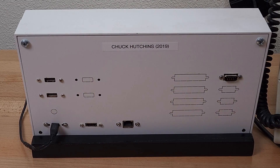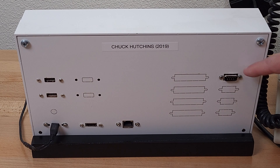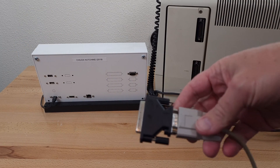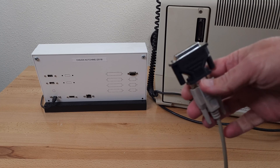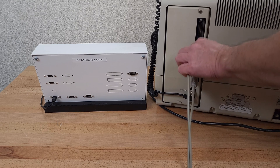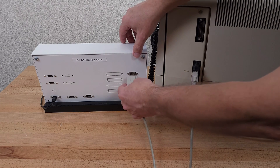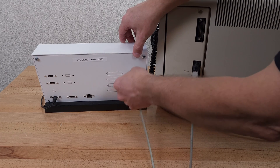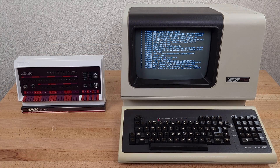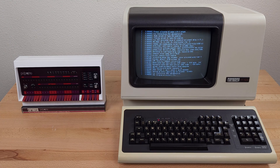On the back of the PiDP-11 is HDMI and Ethernet, a couple USB ports, and the Raspberry Pi console serial port. I'll plug in a 9-pin to 25-pin adapter to the terminal, and a 9-pin to the Raspberry Pi. Connecting to the Pi console allows you to actually see the boot up process on the serial output.